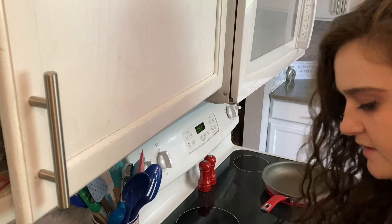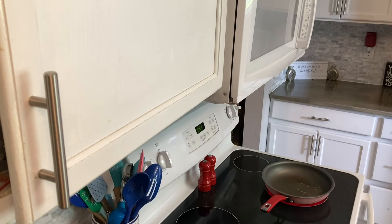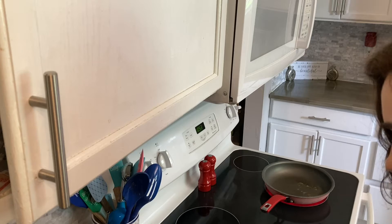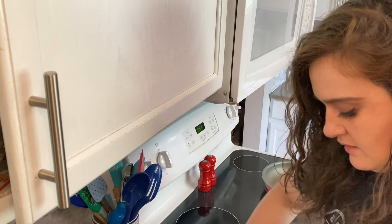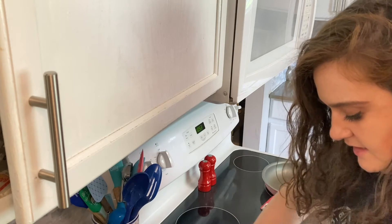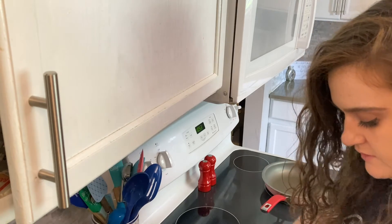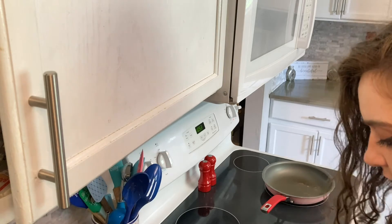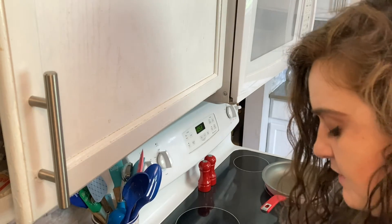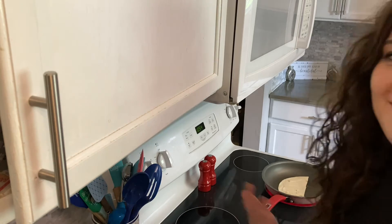I'm going to take one side and spread on my laughing cow cheese — just spread all of it onto one side. It'd be totally fine to spread it onto both sides. I'd love to hear what you all use laughing cow cheese for in the comments! I've tried it on sandwiches instead of mayonnaise, on wraps — I love it. Let me know down below so I can maybe try it out sometime.